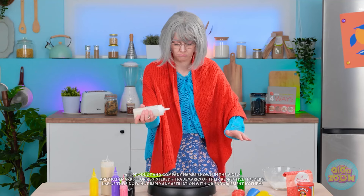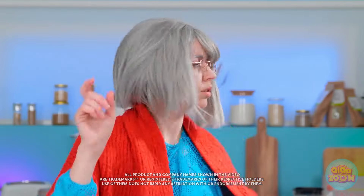Time to cook up a storm! And I'm making pancakes! Wait, I forgot the oil.